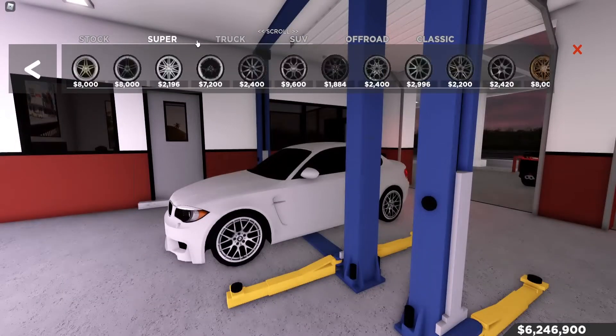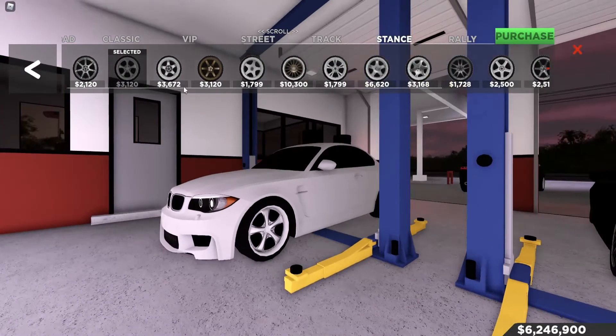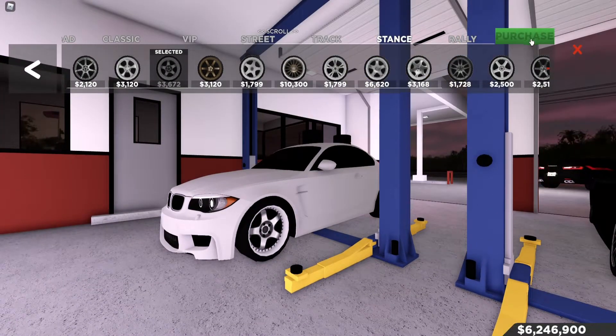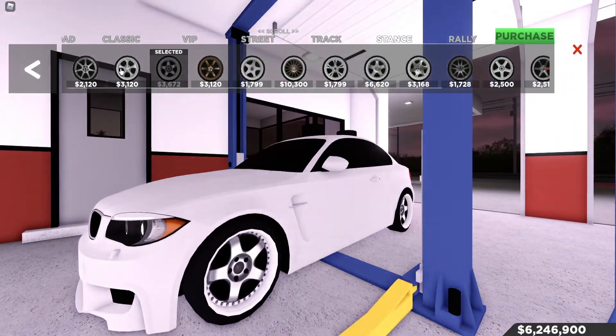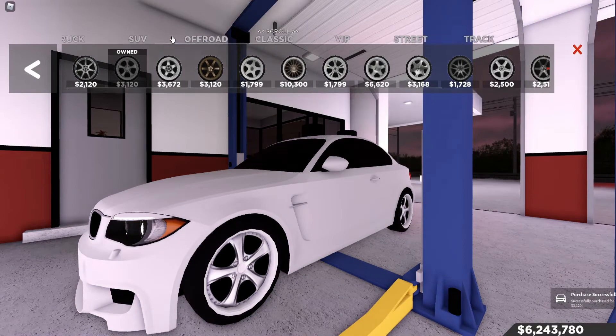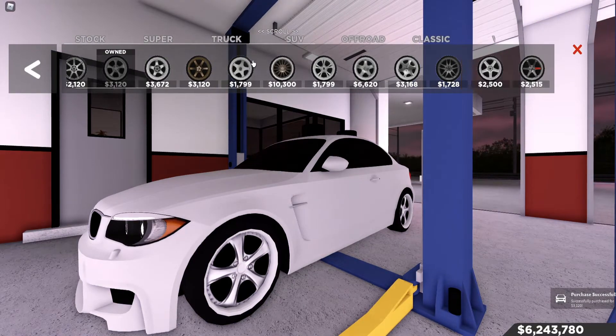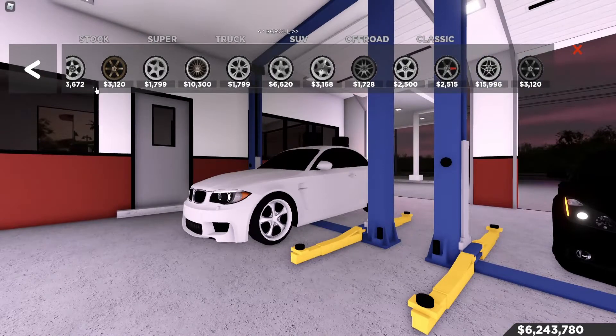Let's go to wheels next. I feel like some stanced wheels would look nice, so I'll find myself some stanced wheels. Don't roast me if this looks bad — I'm just playing around with this to show you guys how you do it. Then you can purchase. To scroll through these, you use your mouse, just like this.